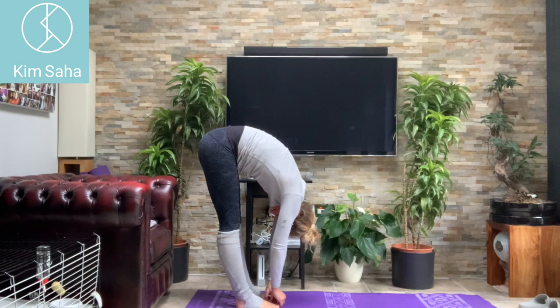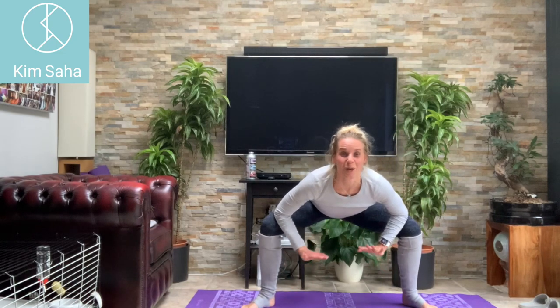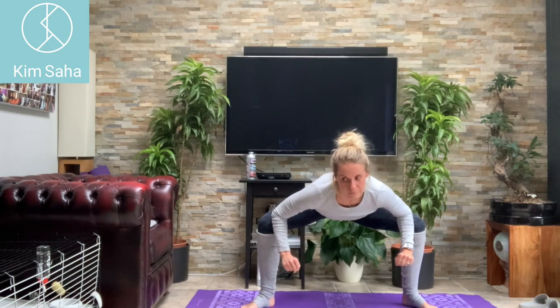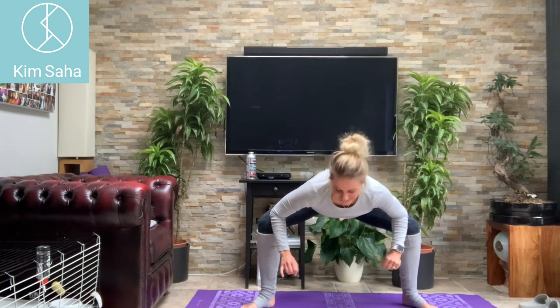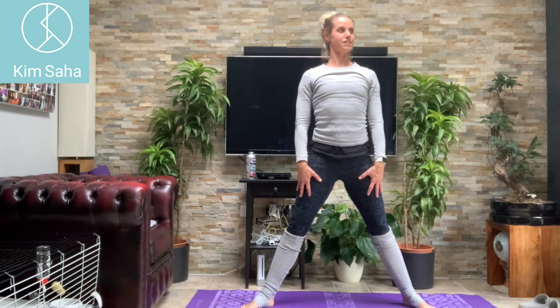Curl your way up. One last little stretch — stepping the legs out, bringing your elbows down onto your knees, pushing the legs out, stretching that inner thigh. Okay, good work. I hope you enjoyed that slightly different today.